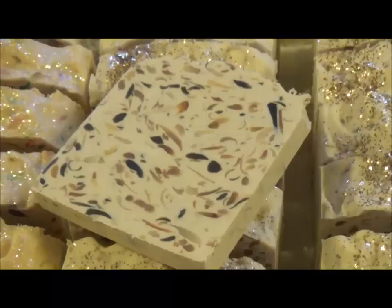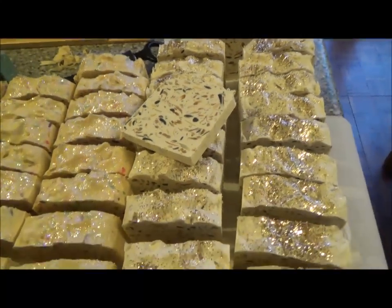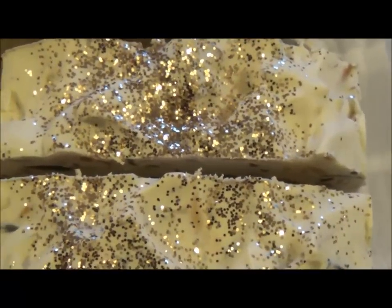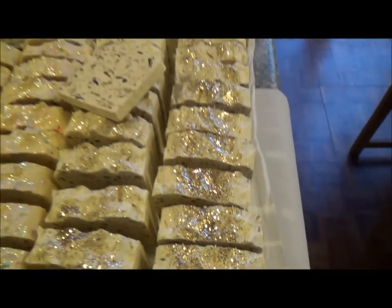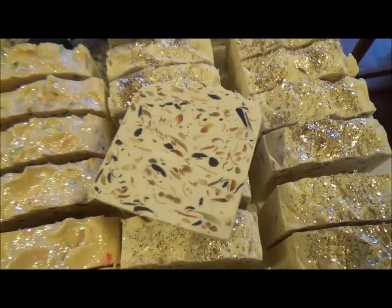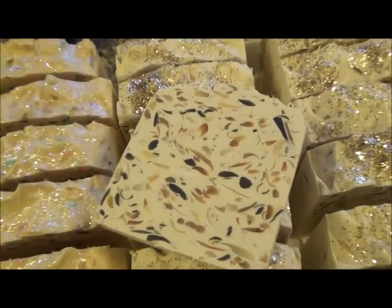Back to the soap! That is Vanilla Black Pepper. I chose different shades of browns, creams, gold, and a little bit of black for the black pepper — not too much. So it's kind of color-coordinated.